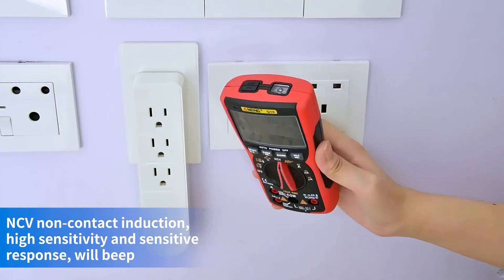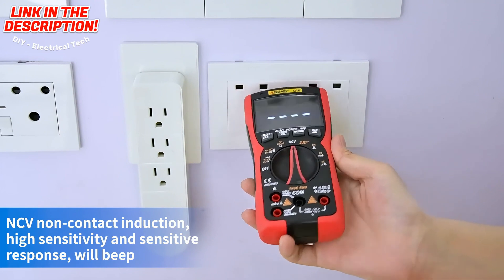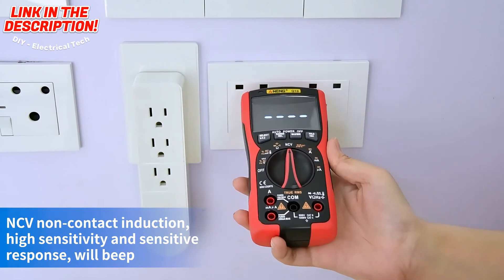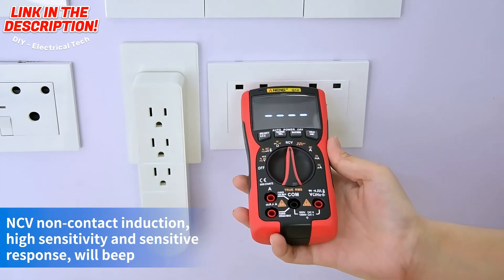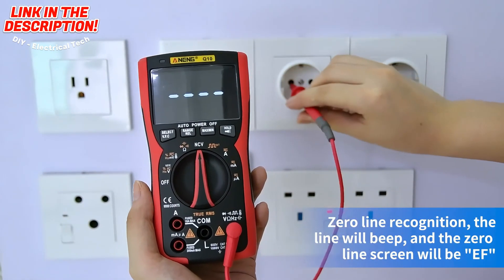NCV non-contact induction: it makes a sound when voltage is sensed. Fire wire recognition: it will emit a quick beep.